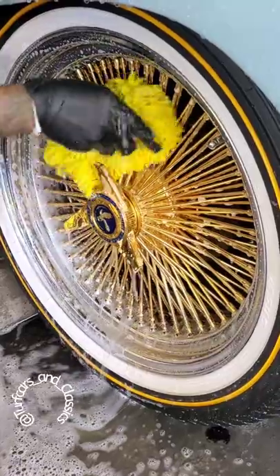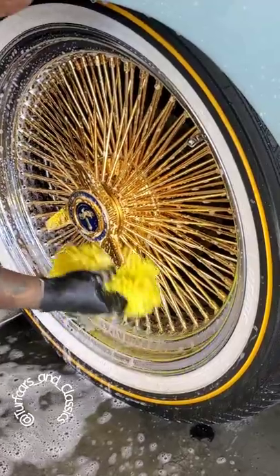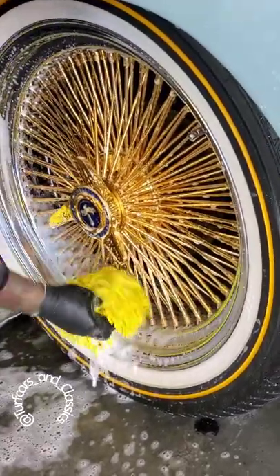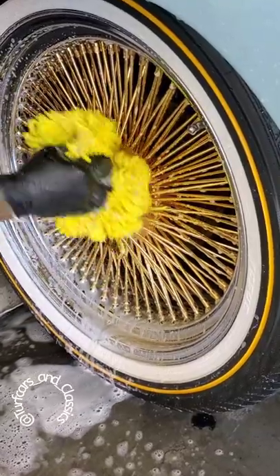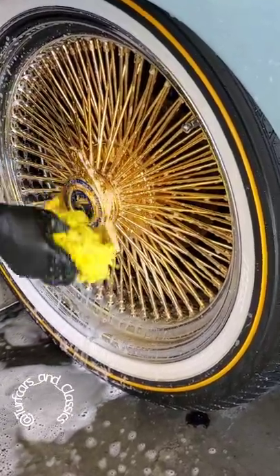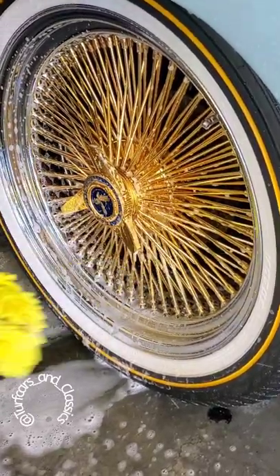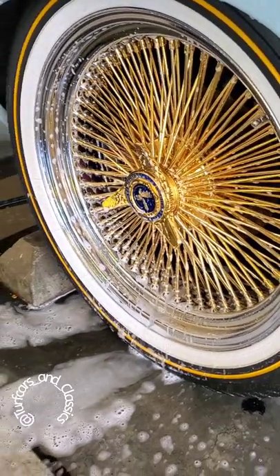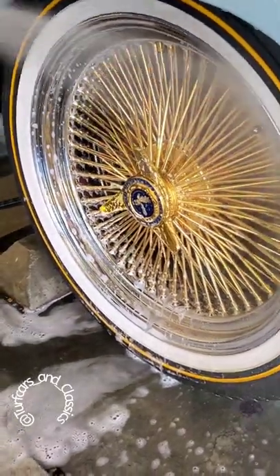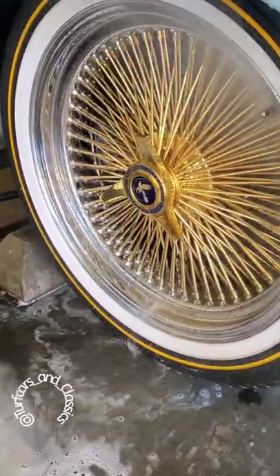After that, hit your gold rim with a microfiber towel — I don't use any other towels, just a microfiber sponge towel. Wash it real good, make sure the soap water gets up in the hub because that's important. Wash the knockoff only with the microfiber towel and soap — I don't put any acid on the knockoff. If you want your knockoff to stay fresh, let it sit for a second and rinse it off.